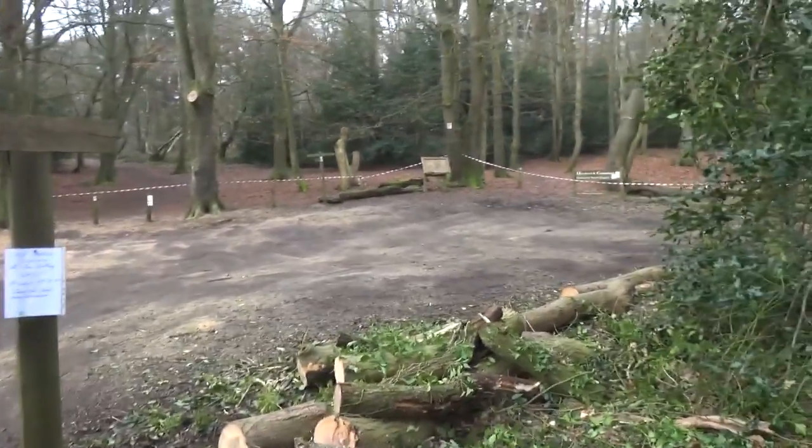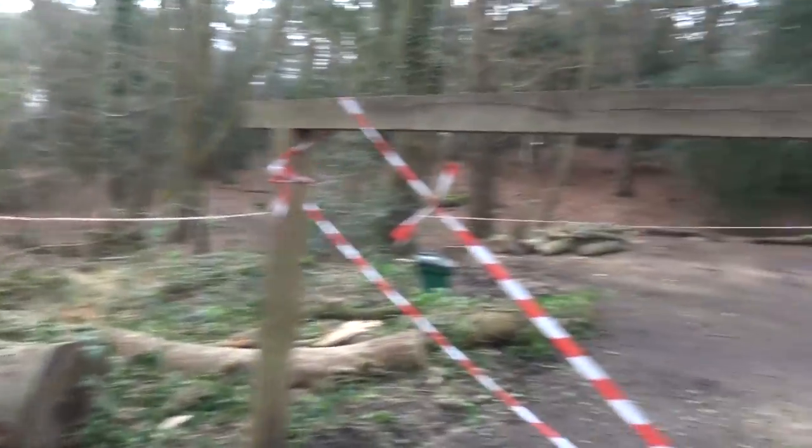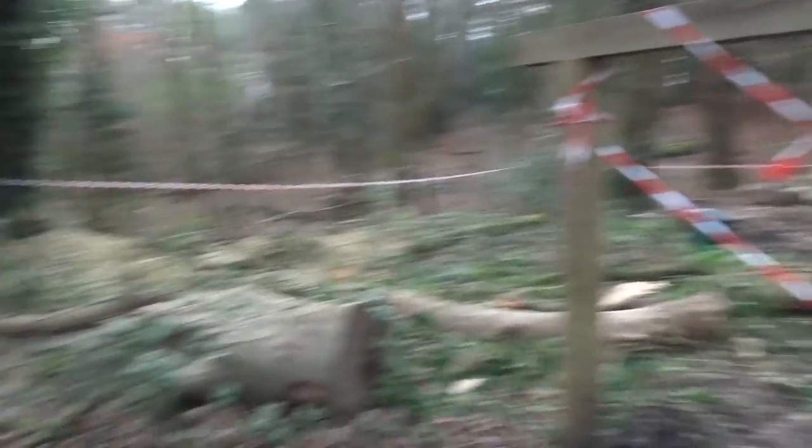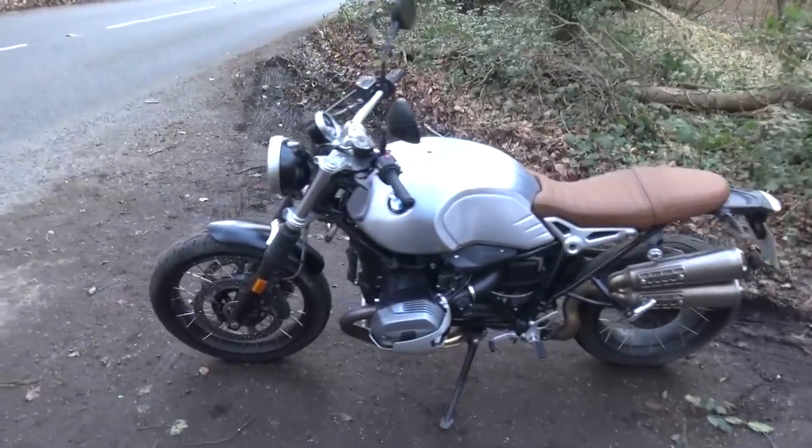I've arrived at my usual spot to do this review of the R90 Scrambler and it's shut because they're chopping trees down and stuff, so I'm in the entrance to the car park. I do apologize for the road noise and whatnot, but I'm just gonna have to deal with that today.